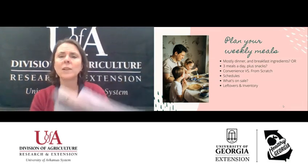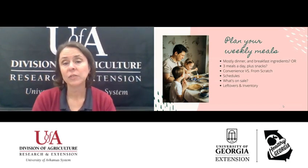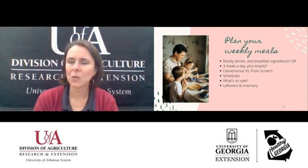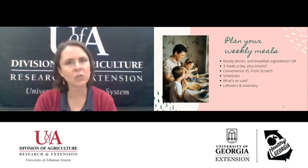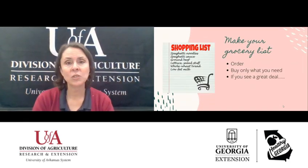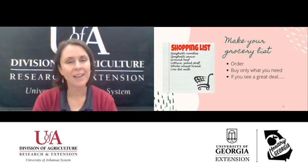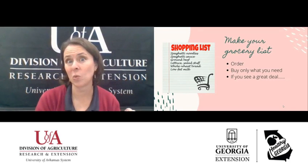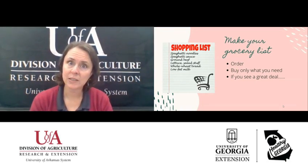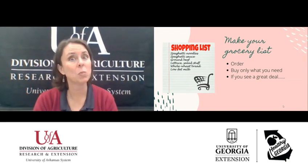Another thing to ask is: what's on sale? We still get sale papers, so check for really good deals for the week. Also look at leftovers and inventory — you may have leftovers from a night or two ago, or extra things in your pantry from the holidays that you need to use up. Once you've made your whole menu plan, it's time to make your grocery list. Try to get everything you need, and I like to write my list out in store order so I don't have to backtrack. Stick to your list — that's a really good way to save money because impulse buying tends to cost more.